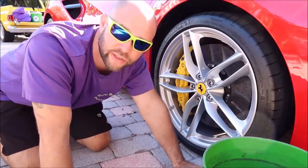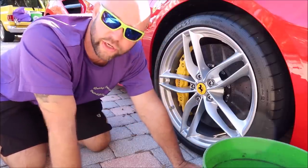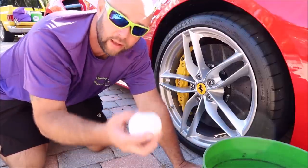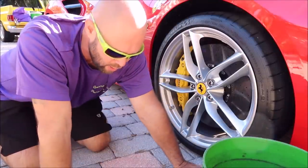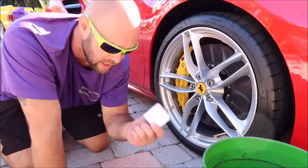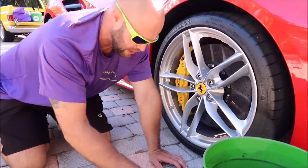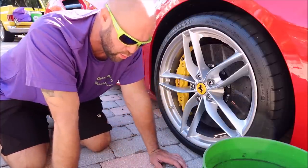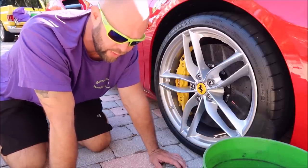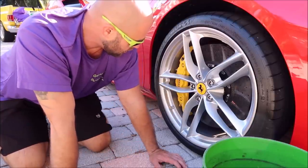Hey guys, Gary Dean, detailjuice.com. We're about to give you a demo of how you should prep and apply the new wheel coating. No official name yet — it's most likely going to be in the ceramic acrylics lineup because it uses ceramic acrylics technology. It's very easy to use, no crazy dramatic prep or cure time needed, other than about one hour for cure time. Let's get started.